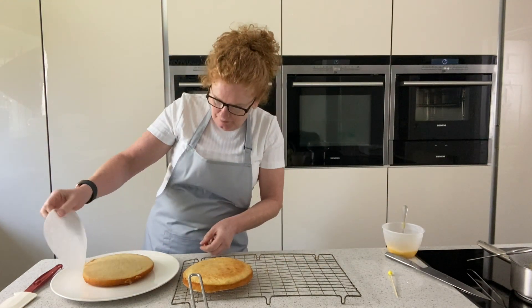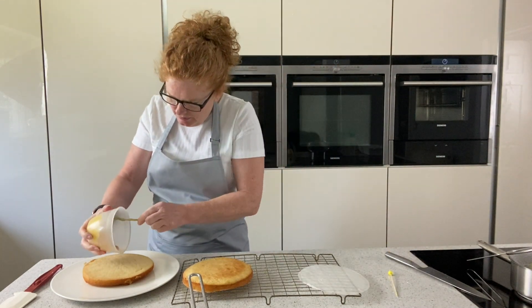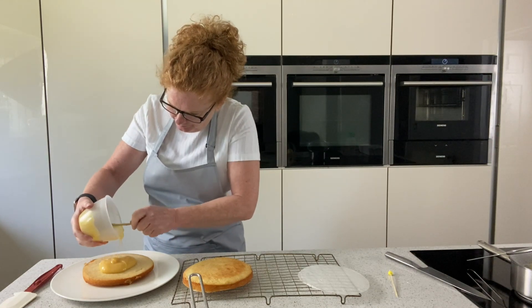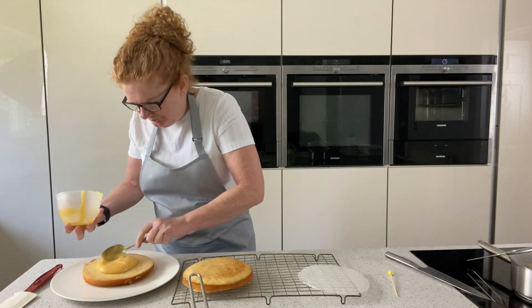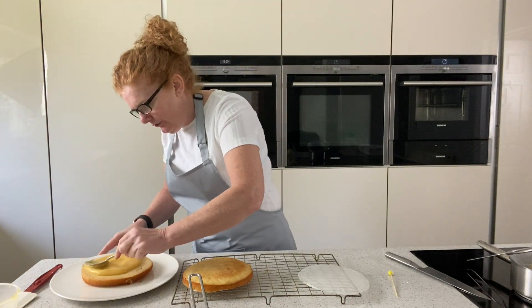Then I'm going to put some lemon curd — I made some lemon curd — just enough to stick the two layers together. Then we're going to make the icing to put on top.